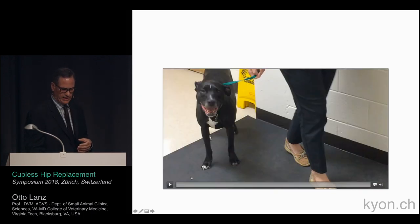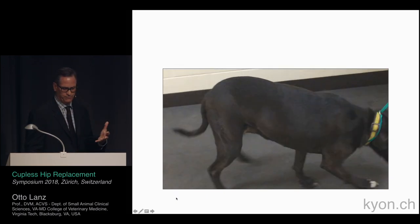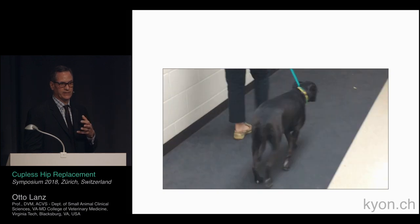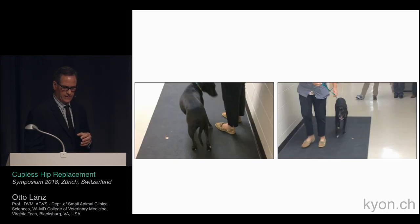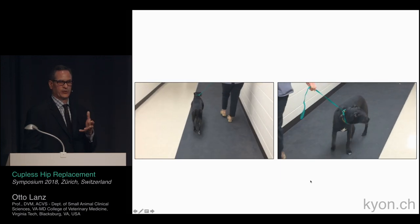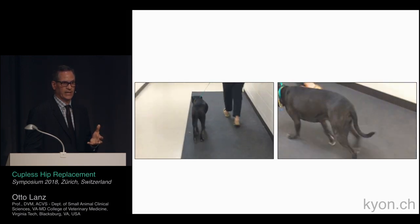At two-year follow-up, the dog demonstrates grade one lameness. We did not address the other side. Given how the dog presented originally, and given that this was a revision using the couplis as a salvage to avoid explantation or leaving the dog with an FHO, we consider this a very good outcome — and so does the owner.